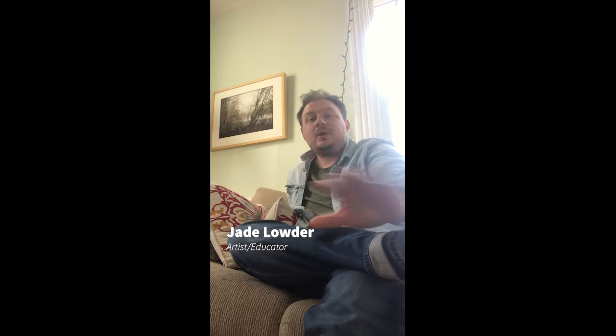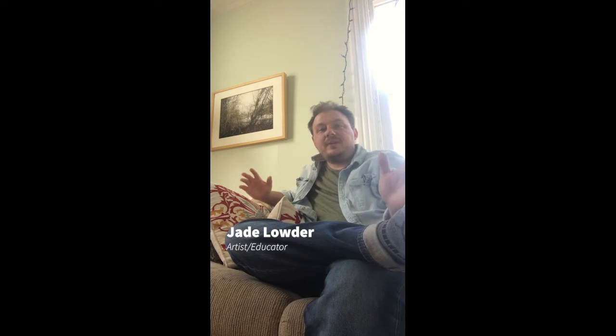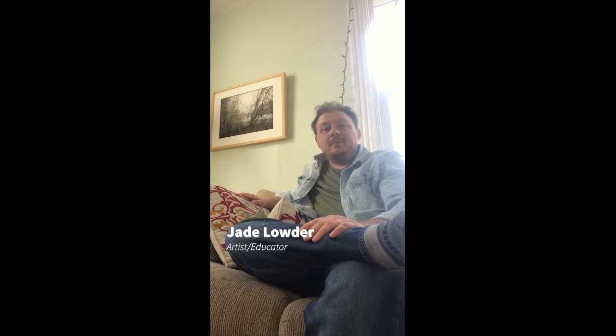Hello everyone and welcome to the first art prompt for the Compassion Project presents Art for Resilience. This week's theme is on collective grief, and to that end we're going to be making a drawing that's all about expressing our emotions through music and through drawing.